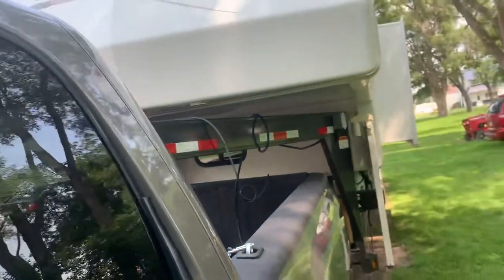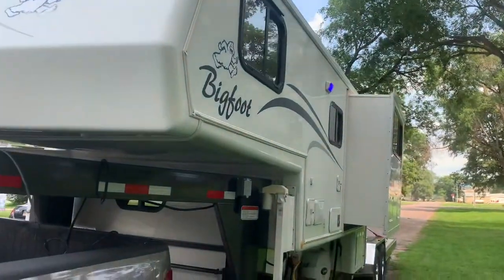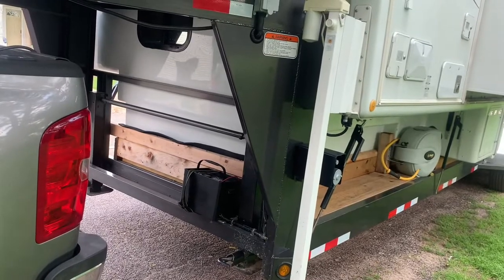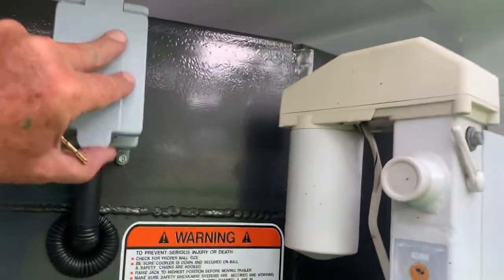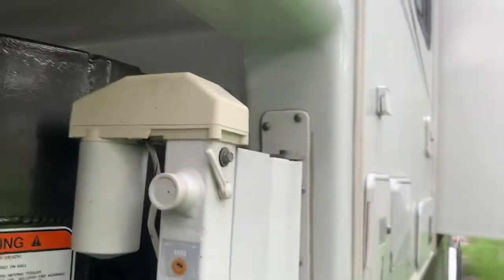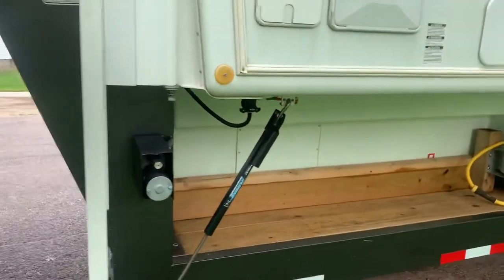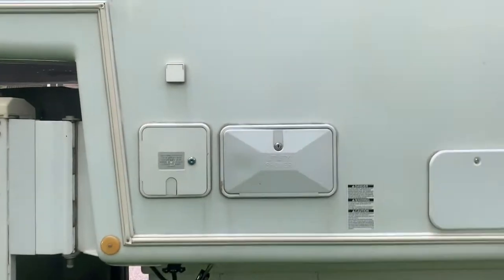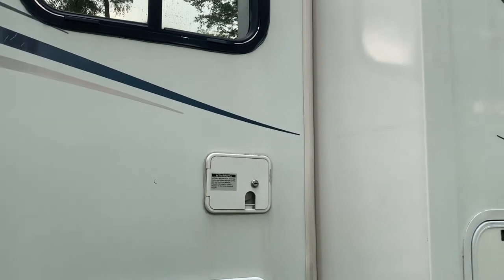Let me grab the keys. Same thing — all looks pretty good. There's a battery box for the trailer, the emergency brake, and here's the switch to raise and lower the jacks on the trailer. All these jacks are Handy Jacks — they're electric, run by remote for the camper. Then you've got a utility shower, electrical, refrigerator, and fresh water hookup.